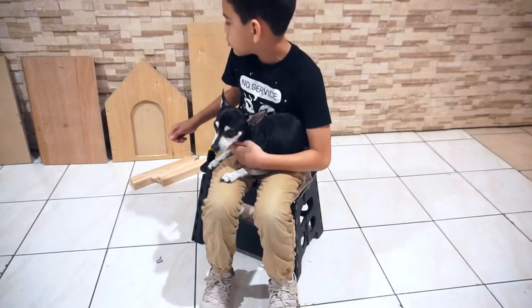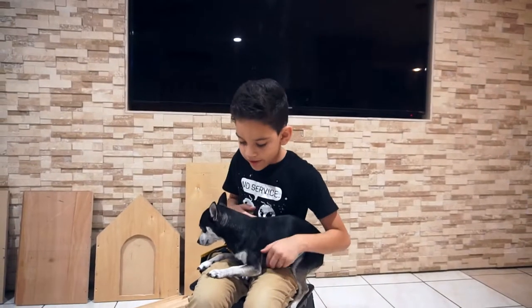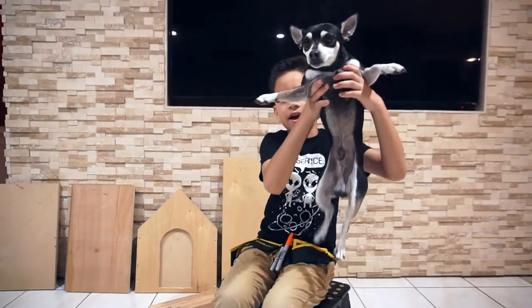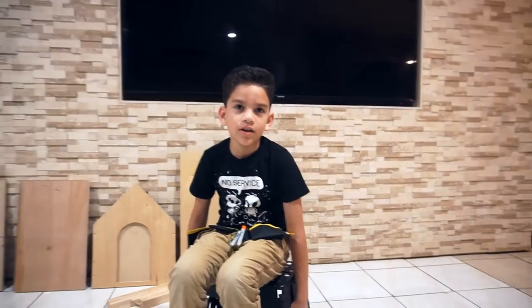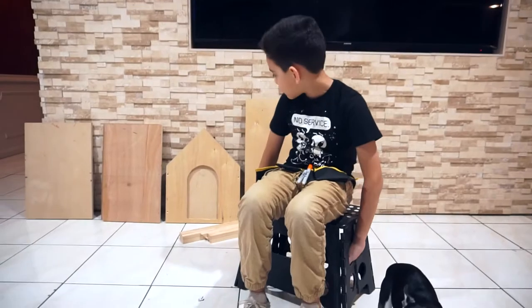Welcome back. I am going to build a house for my dog Jack. I went to my dad's work and asked him to build me the pieces.